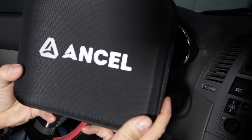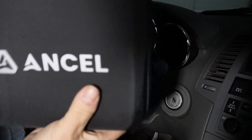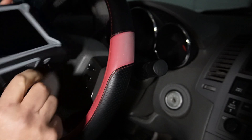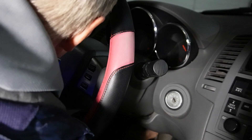I'm here in my Nissan and I'm going to do some diagnostic scanning with my ANCEL DS200. Now we're going to plug the other end under the dashboard into the 16-pin connector.